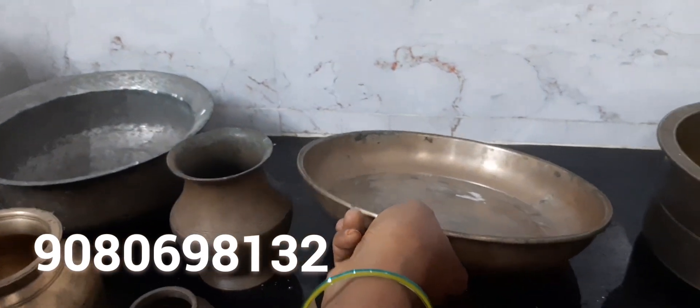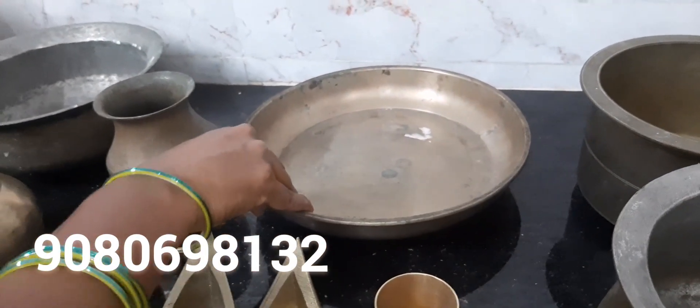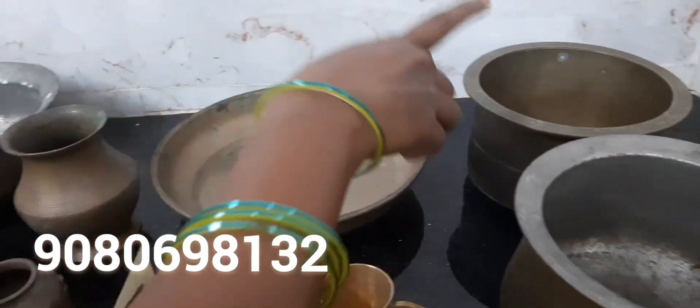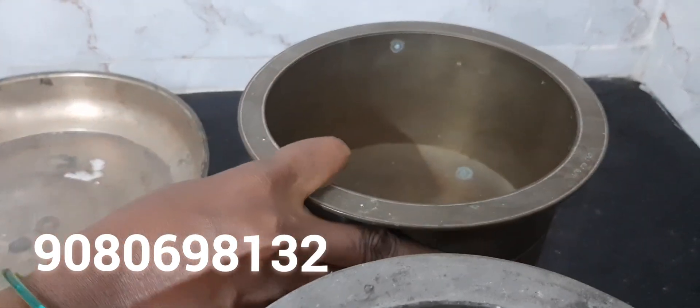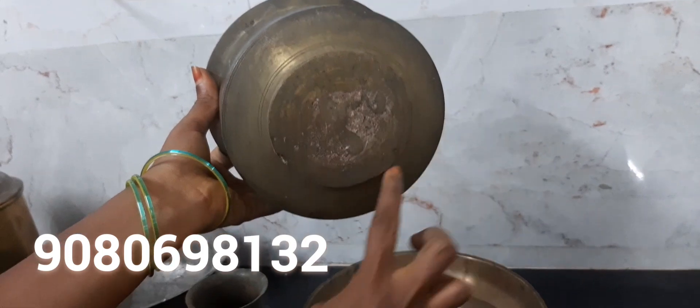As we have a plate, now we have to add 3 to 5 pieces to the top. Now we have to add 3 pieces to the top.